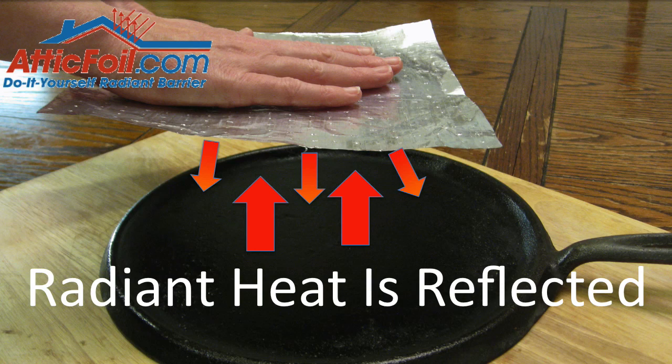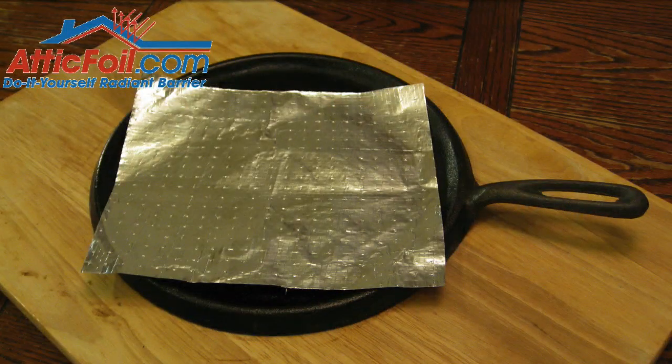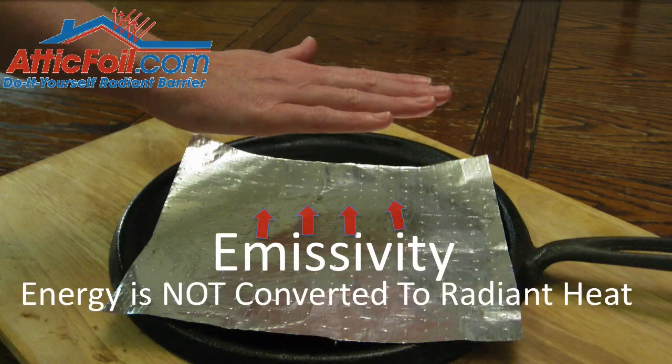Radiant barrier foil has a 97% reflectivity — it's only letting about 3% of that heat pass through. If you put the foil on top of the skillet and you put your hand several inches above it, it's working off what's called the emissivity quality. This is the ability not to release heat, and it's basically the inverse of reflectivity. It's only emitting about 3% of the heat, so you can keep your hand above that skillet all day long — it's never going to burn because it's just not emitting that heat. It's causing that heat to be reflected downward.